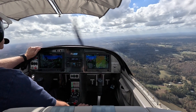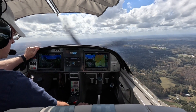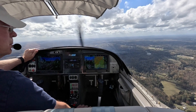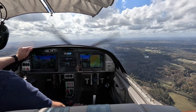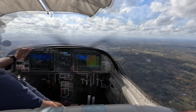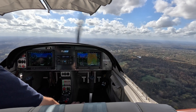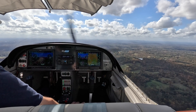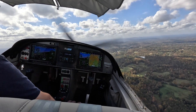It's really bumpy up here, but Otto is doing a good job of maintaining the track and the altitude. The ding signifies we've reached our first waypoint, and the airplane automatically turns to follow the next leg.